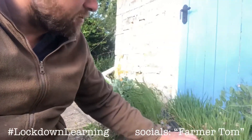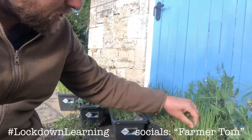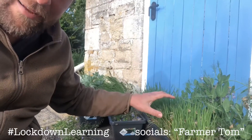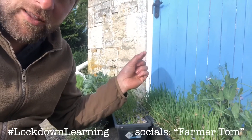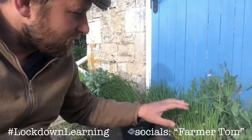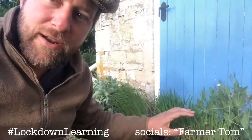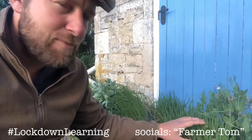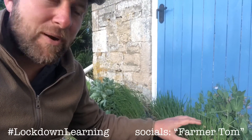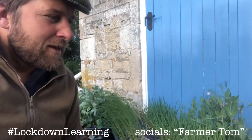Our fourth crop of six today are these oats. They look very similar to the barley at the moment — really shooting on up — but when they come into ear in a couple of weeks, that's when they start to produce the actual seeds, and you'll see how different they look to the barley. In some farmers' fields they may already be starting to come into ear, so you'll perhaps see some examples this week. Follow the hashtag lockdown learning.